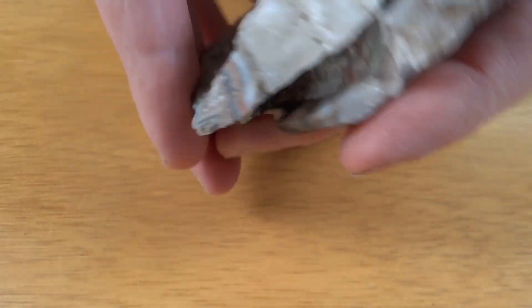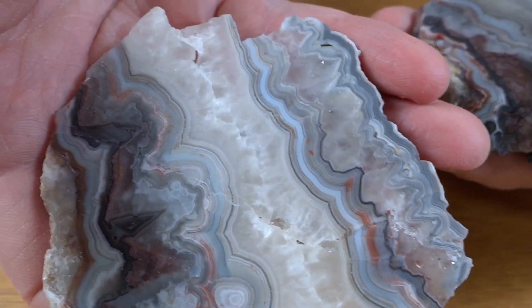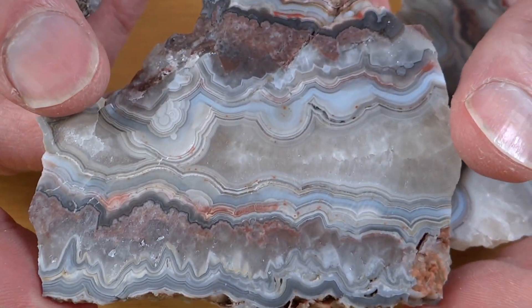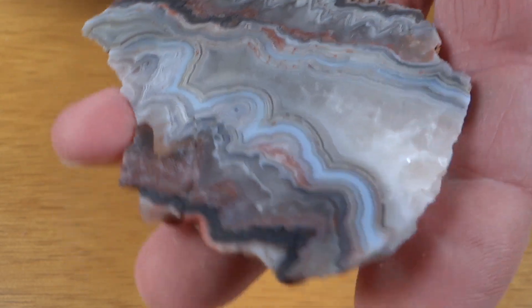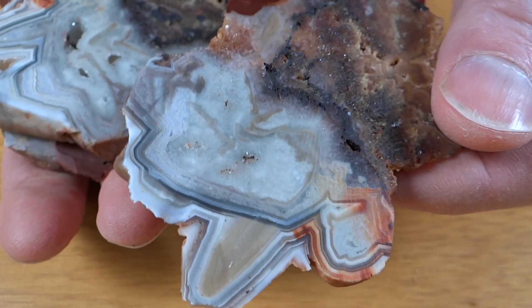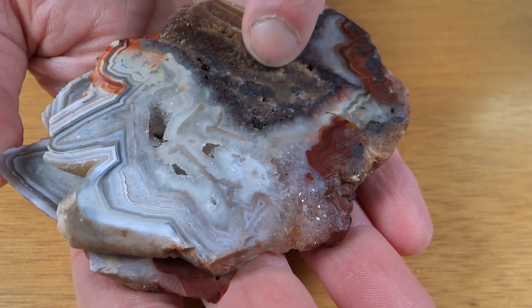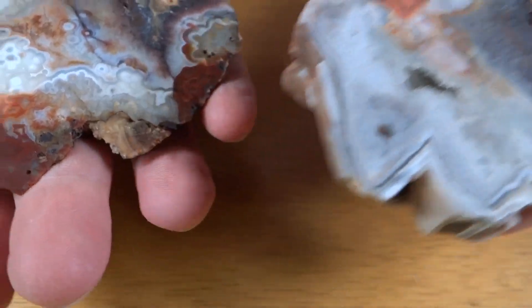Here's rock number two. The outside looked like that, and there's the inside. This stuff is just amazing. Next up — doesn't look like much there. A lot of crystals in here and stuff that isn't going to work well. I don't think I can make very many cabs out of that one, but can't win them all. Still cool looking inside.